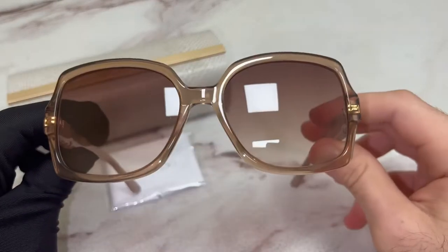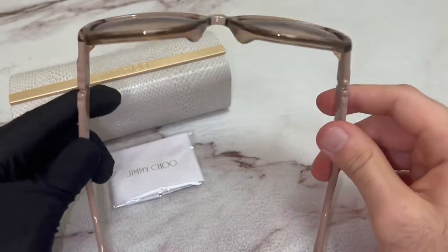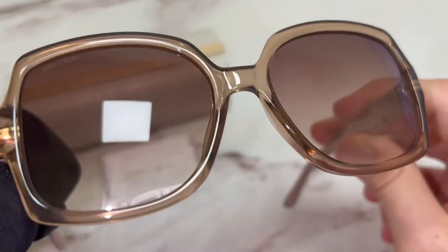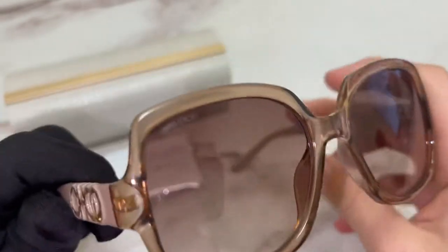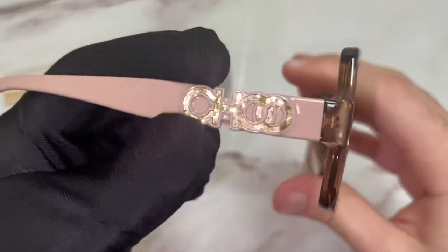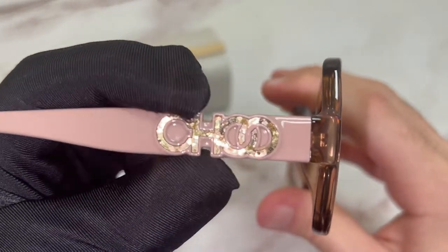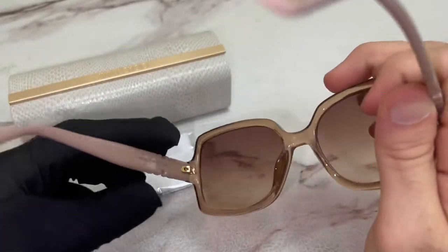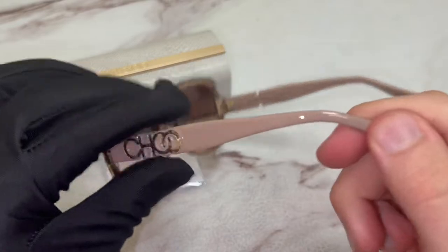The color of the frame is nude, and the lenses are a brown gradient. On its temple, you'll find the Jimmy Choo branding on both sides.